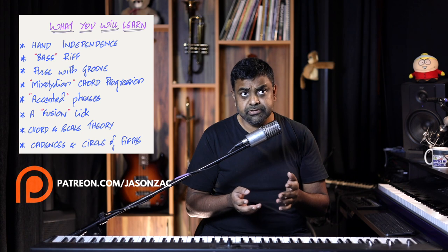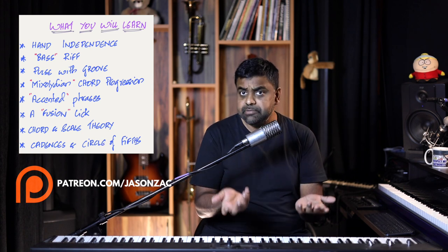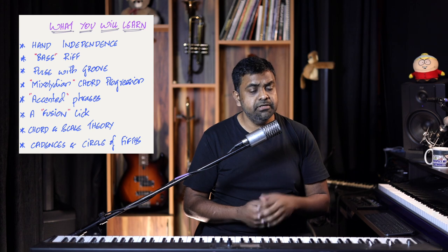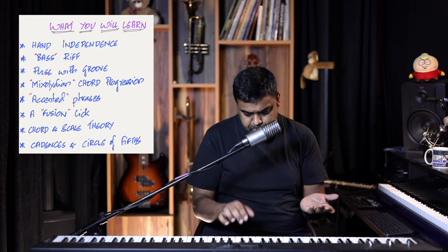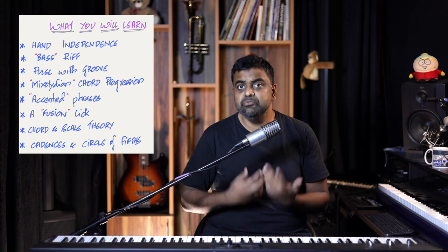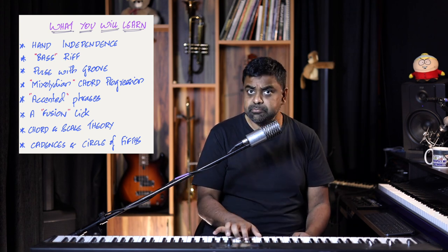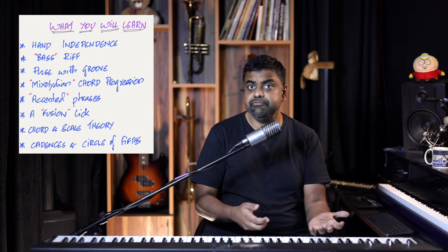Before we start, let's go through all the topics we're going to cover. First, we are going to develop our hand independence using four variations in the right hand versus the same bass riff in the left hand. Then we are going to learn to play the pulse in the right hand — the way the listener's head moves to the music is called the pulse.